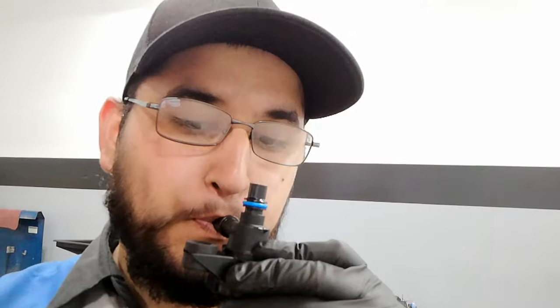Here's a quick way to tell if you have a bad purge valve solenoid. This is a good one. No flow, as you can tell — this is the bad one.